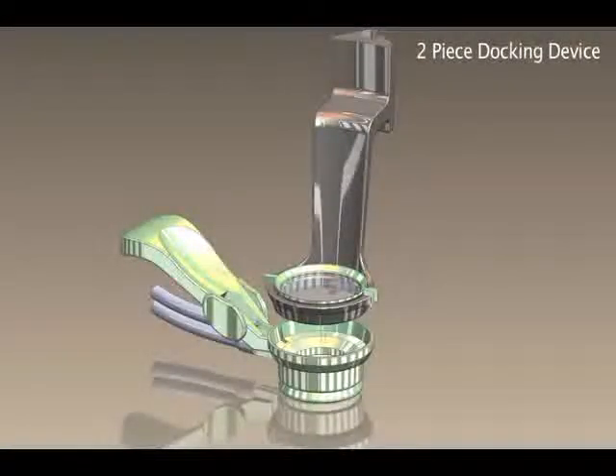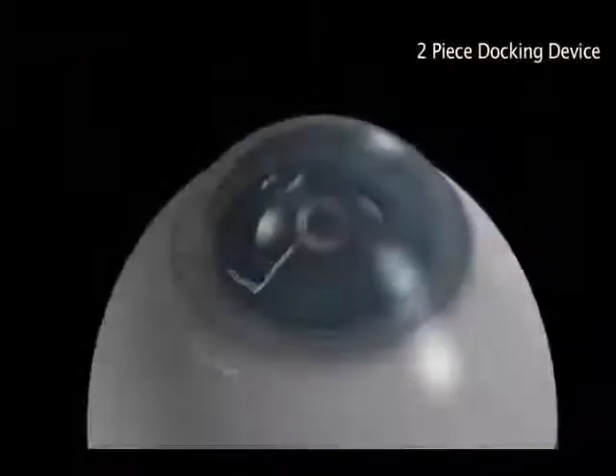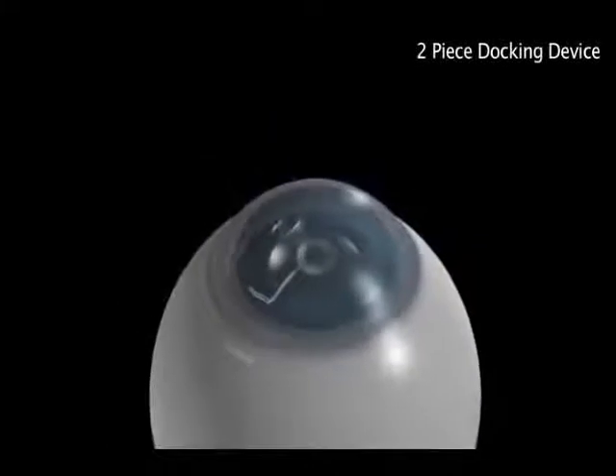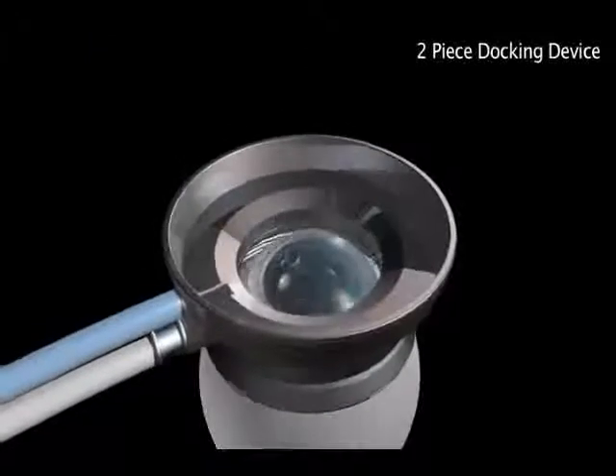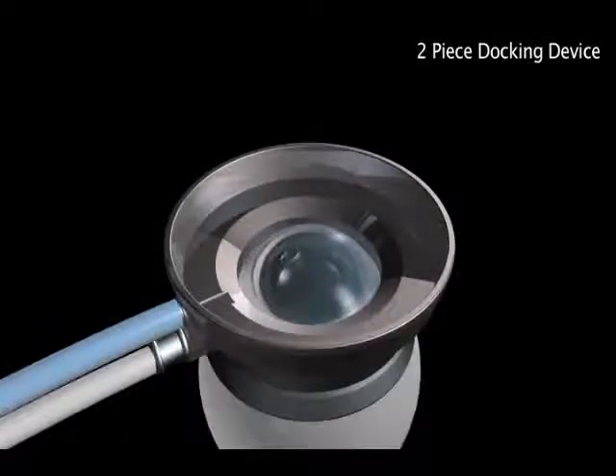Patient docking with the Lenzar laser system is achieved with a two-piece docking device that does not contact the cornea. Since there is no contact between the interface and the cornea, the cornea remains unstressed and does not show evidence of corneal folds that would otherwise reduce the quality of the subsequent imaging.